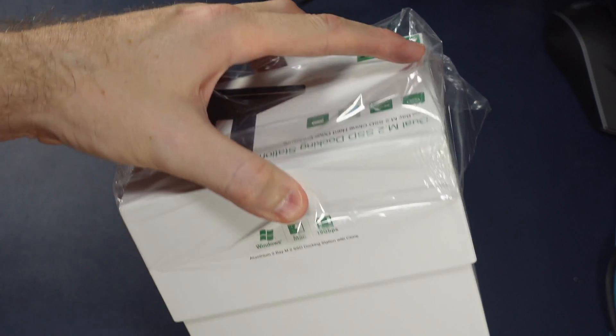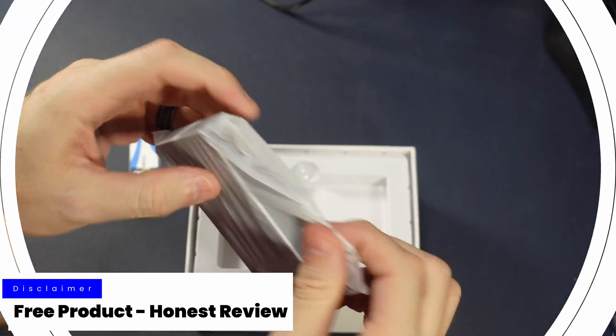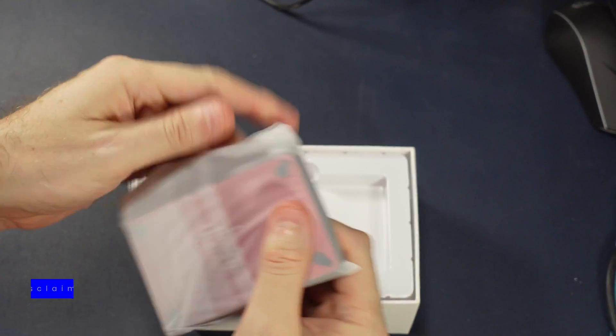If we open up the box here — they sent this to me free of charge without any expectation of a positive review. This review is my own. So we're going to go ahead and open this up.